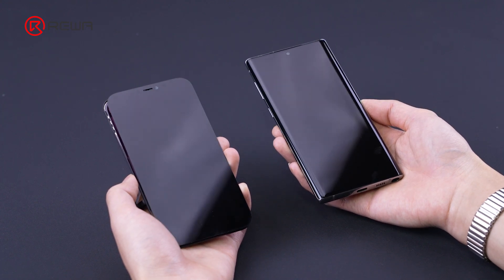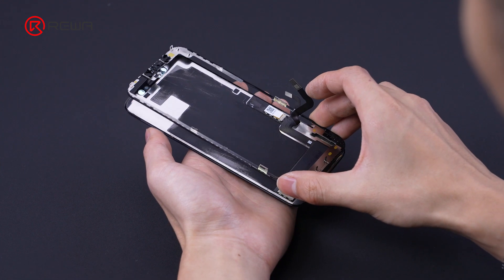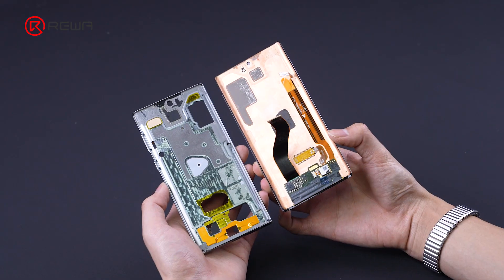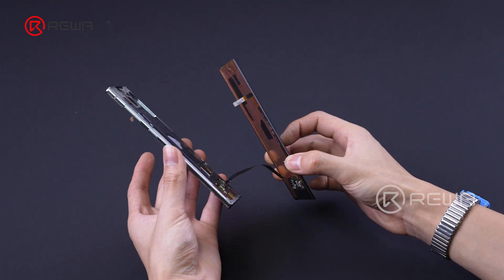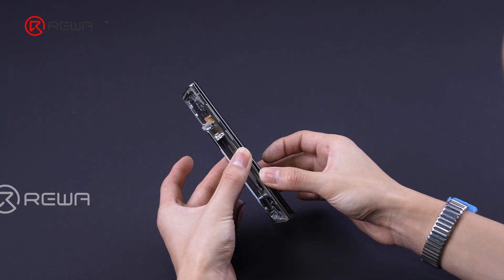There is a significant difference in screen structure between flat and curved screens on phones. A flat screen protects the LCD through a bracket, while a curved screen uses a frame to protect the LCD. This curved design makes it more difficult to refurbish.